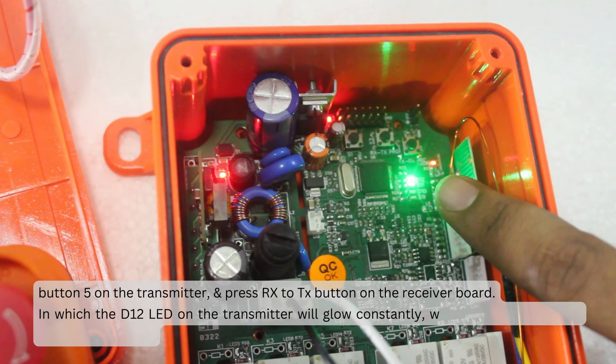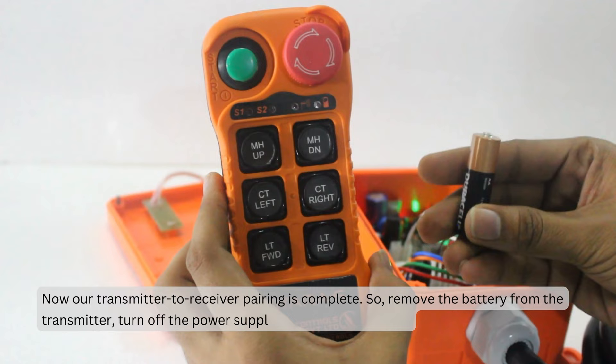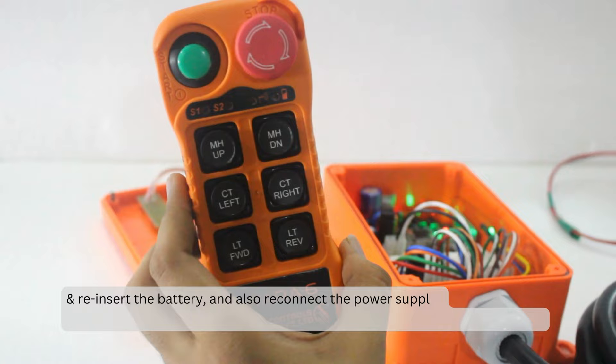Now our transmitter to receiver pairing is complete. Remove the battery from the transmitter and turn off the power supply of the receiver board. Then re-insert the battery and reconnect the power supply. Now the transmitter will work according to the relays assigned to the receiver.